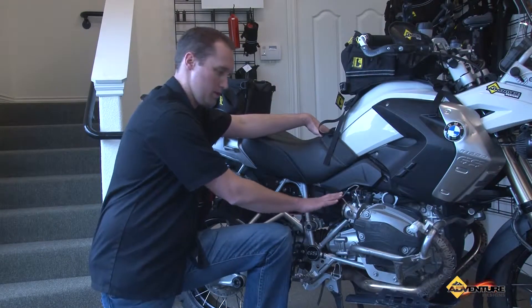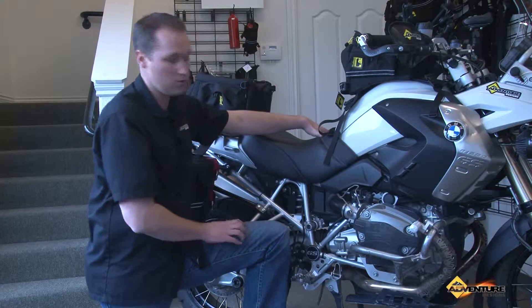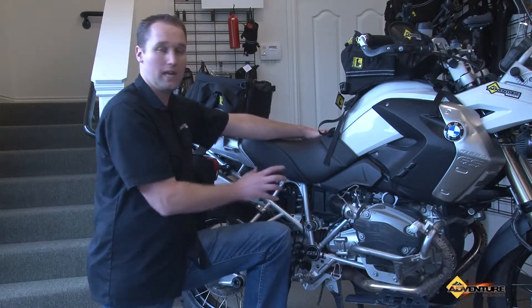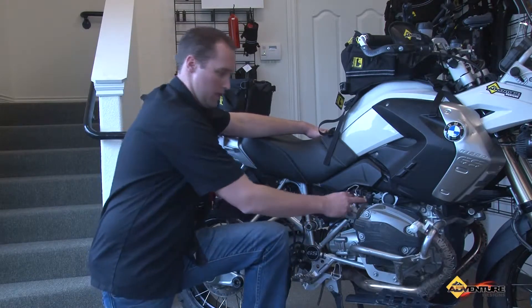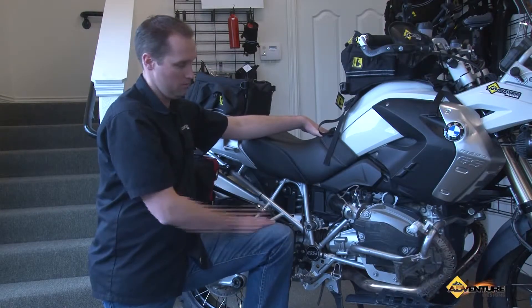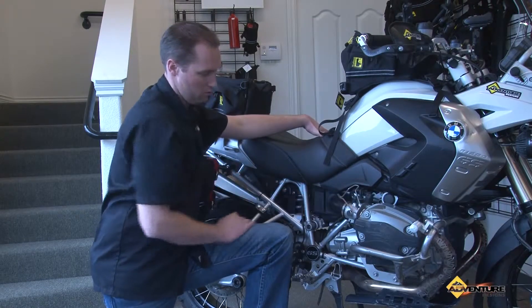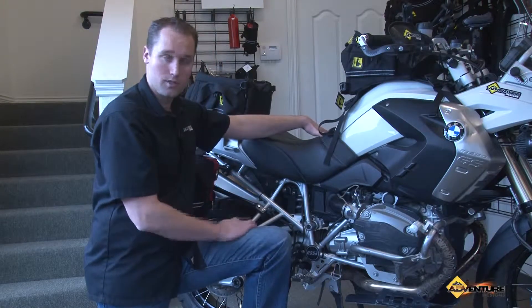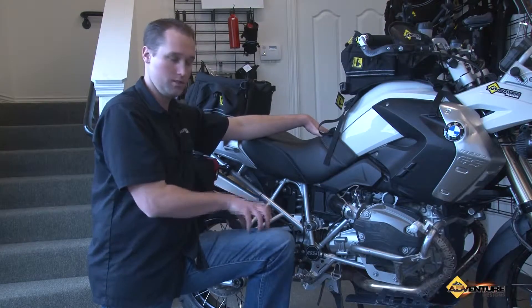This is a great protective part — you can see here you've got three very fragile electrical connectors. It had happened to me once: you can fall and a rock, a stump, or your boot can hit one of these, dislodge them, and render the bike immovable. This provides protection for both the upper and lower portion. There are two versions, made specifically for the R1200 GS and GS Adventures.